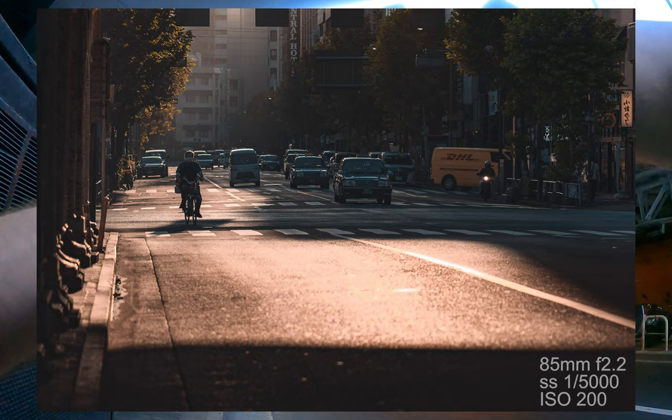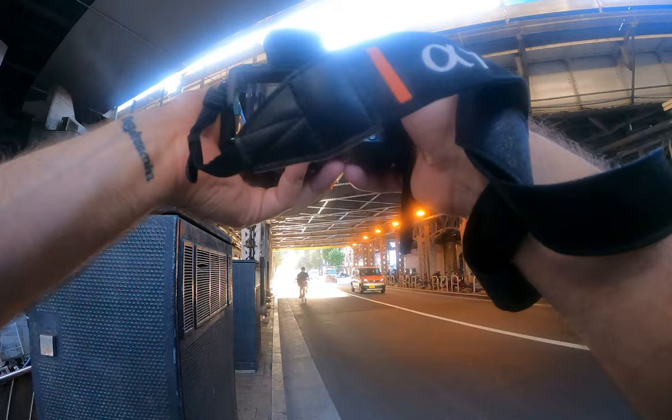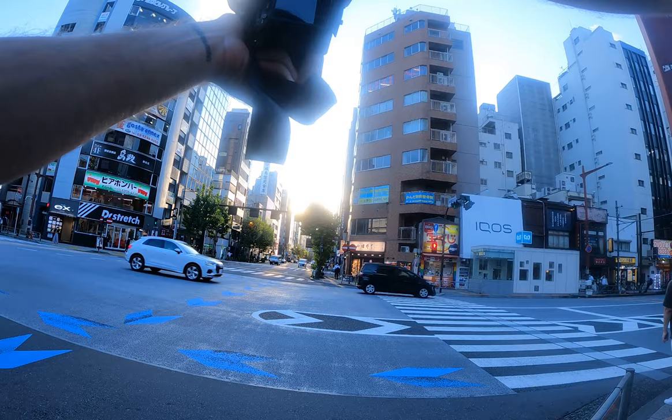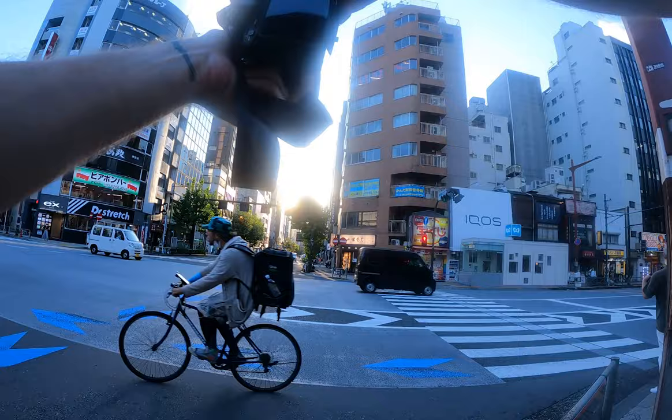I'm just taking b-roll. The intro is not gonna make itself. Someone cross — yes, I think I got her. Kind of — I'll do something about that in post.